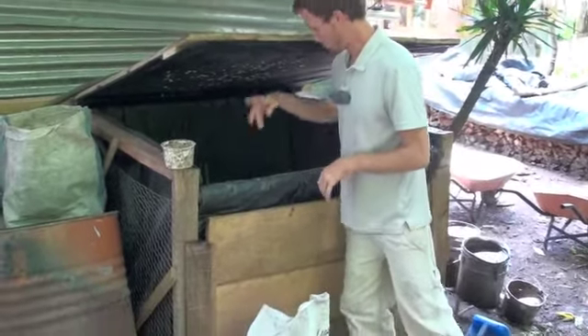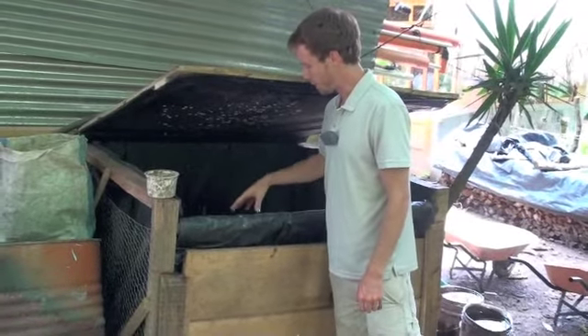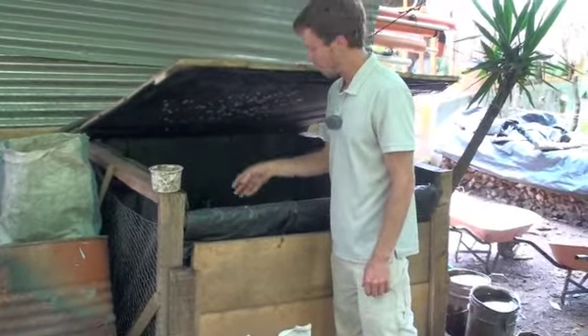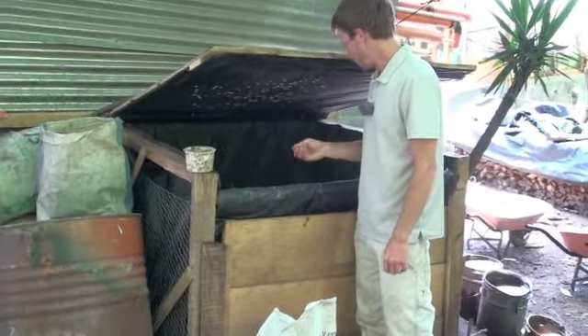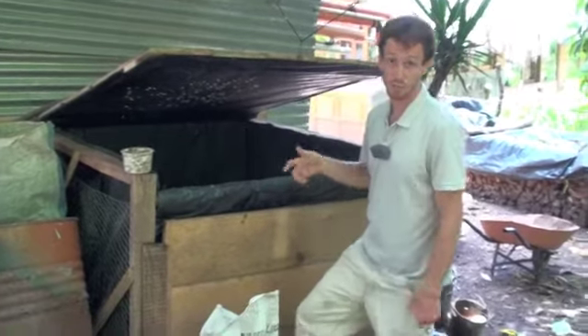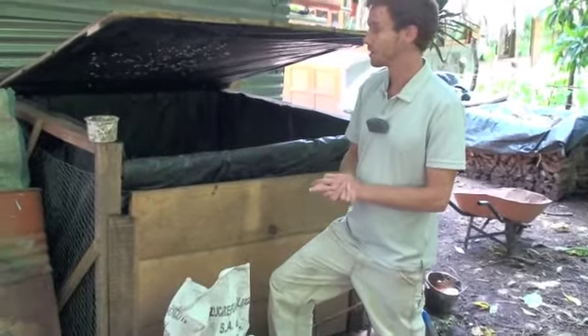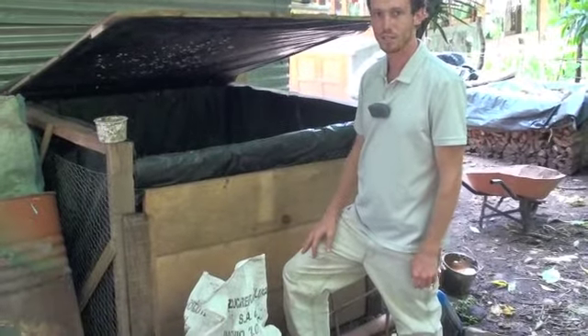If flies manage to get in here — which they always do — they will lay eggs and hatch into little larvae. We can collect those on a daily basis, along with the red worms, and feed them to our fish in the pond. So it's a nice, fully contained closed system.